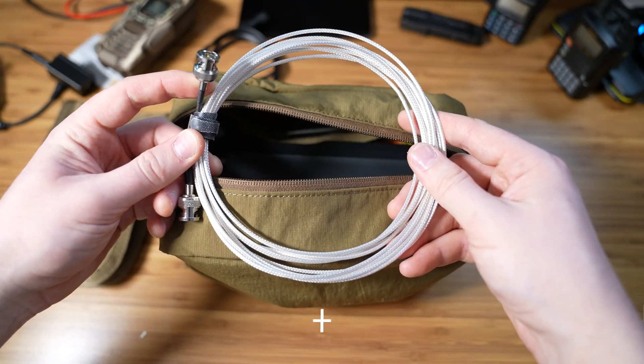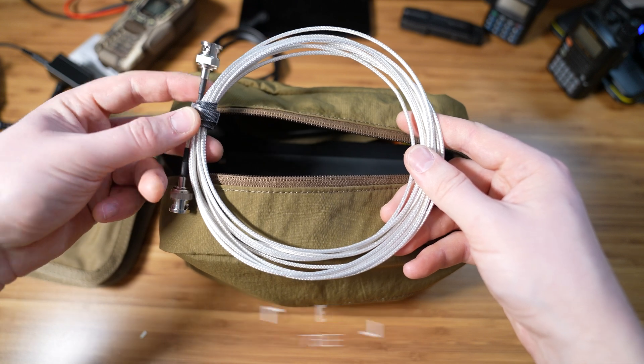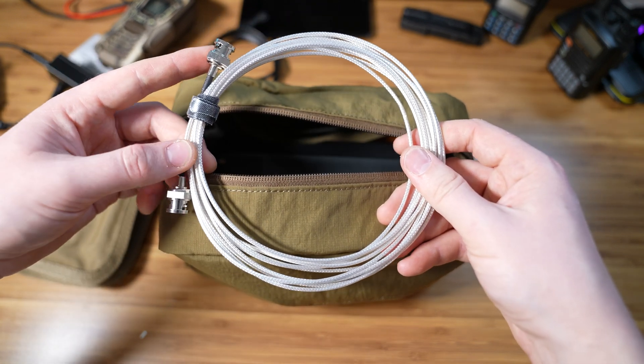Next up, about 20 feet of a BNC or SDI cable. This is what I use to connect my antenna to my radio.